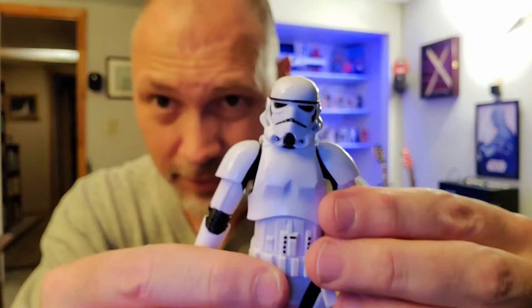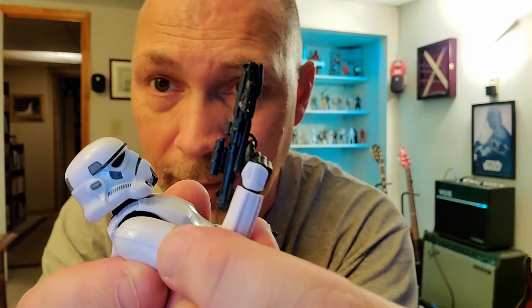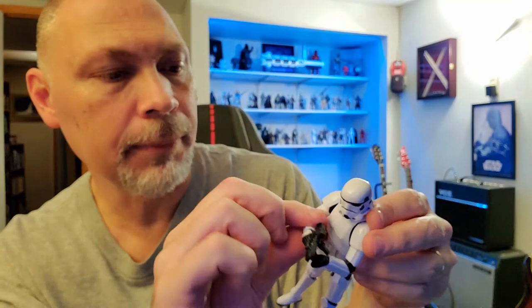It's a good looking Stormtrooper — they did a nice job with it. As far as accessories, he comes with the standard issue Stormtrooper blaster, the E-11. It looks a little bit different and there's no paint on it, but it's an E-11 — you know what it is. It goes into his hand well on the first try; the finger goes right into the trigger guard. With the butterfly joint and the articulation, you can just about get him aiming down the sights.